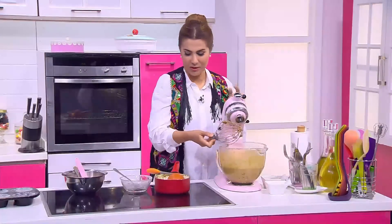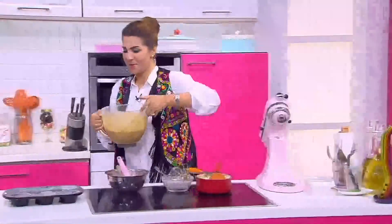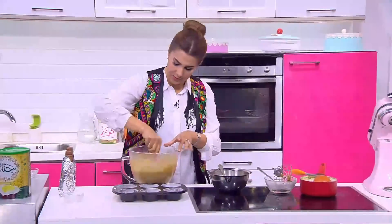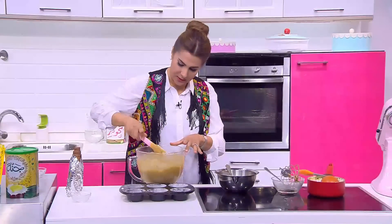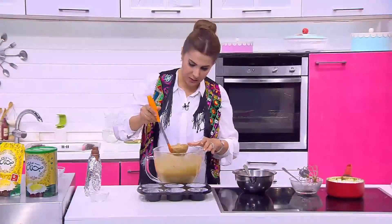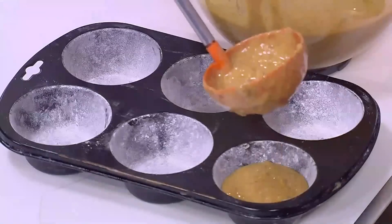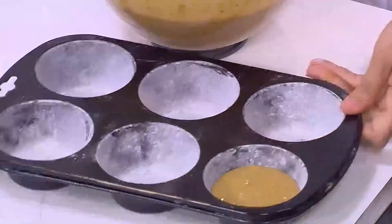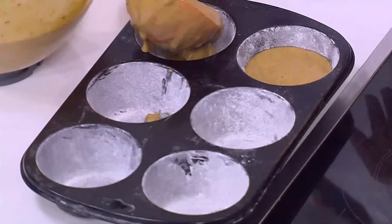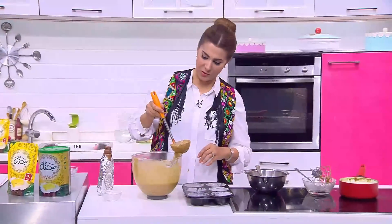هتقعد تقريباً 10 دقايق، من 12 لربع ساعة بالكتير، عشان مقاسهم شوية أكبر من المقاس العادي. هنحط تقريباً لغاية هنا معقول في كل قالب. حملة الأوالب بتاعت الكاب كيك وهحطها في الفرن - الفرن طبعاً سخن من الأول. على درجة مية وتمانين. ونطلع فاصل ونرجع بعد الفاصل نكمل بقية وصفتنا.